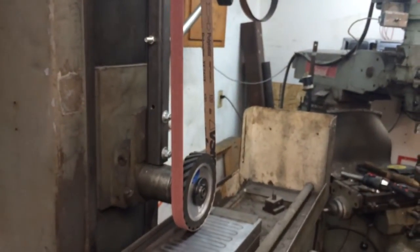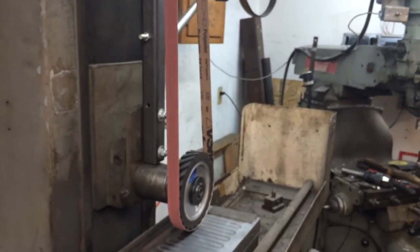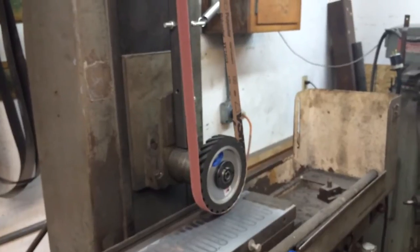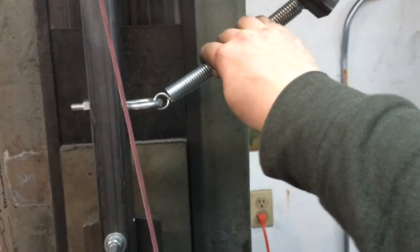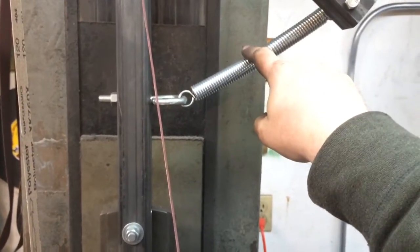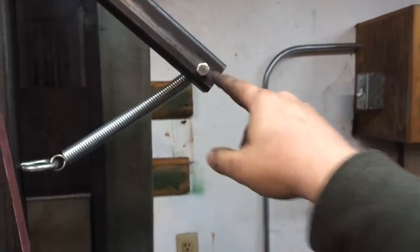For the belts, I'm just splitting some 2x72 belts down. I made a belt splitter, which I recently posted a video on if you're interested in making one for yourself. The tension is done with a medium duty spring — maybe 30 to 40 pounds — hooked up to an eye bolt on the upright and bolted to the tracking arm on the end.